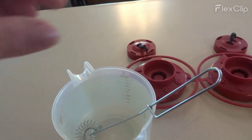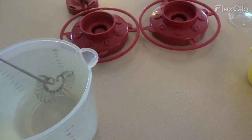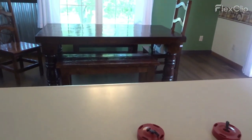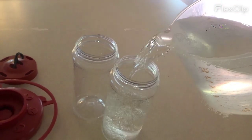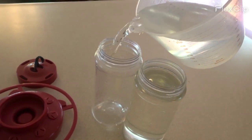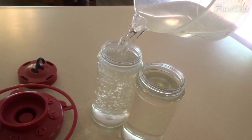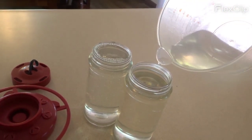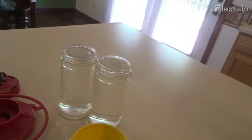Okay, I'm back again. The sugar is completely dissolved in the water. So I'm going to pour it into my clean bottles. Okay, so they are completely full.